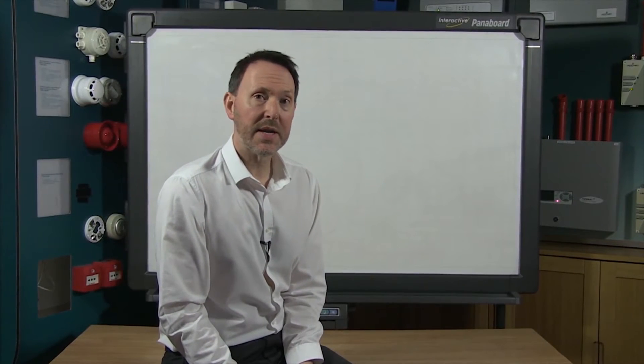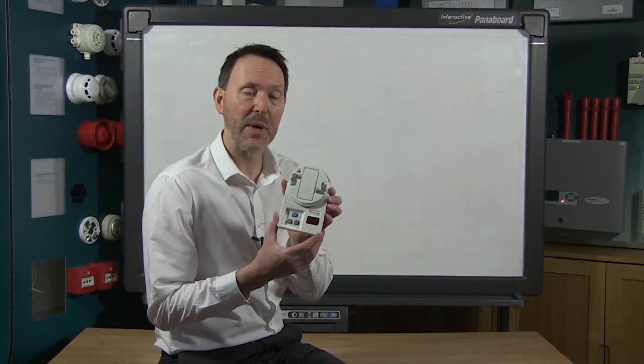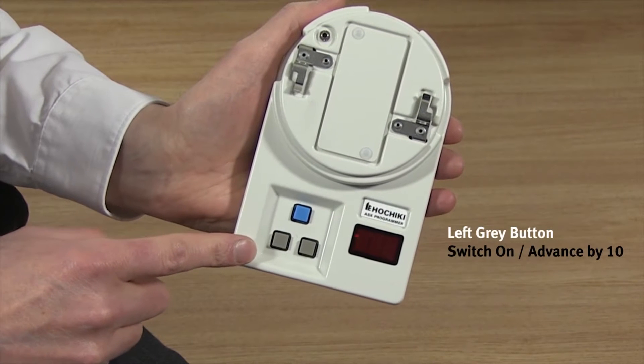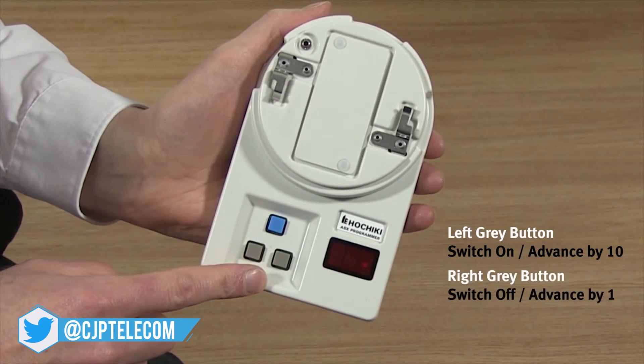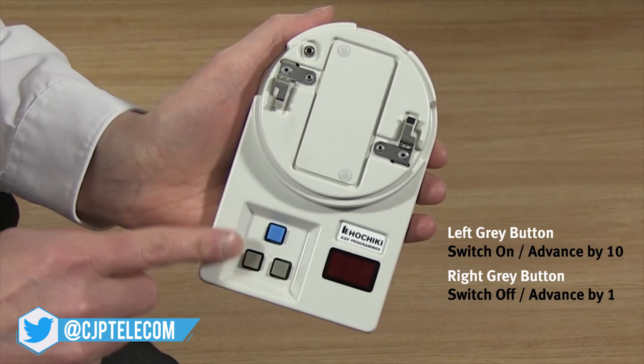Before we get started we are going to take a closer look at the programmer. First of all you will notice it has three buttons. The left grey button is used to switch the programmer on and then to advance the sensor address in units of 10. The right grey button is used as the off switch and to advance the sensor address in units of one.